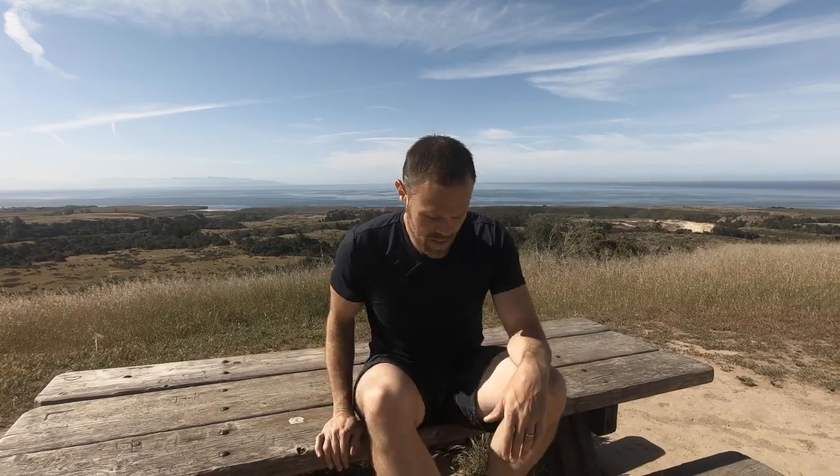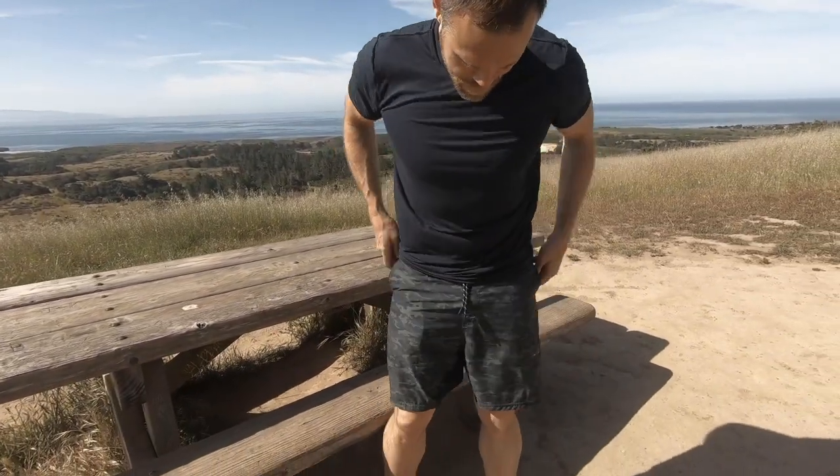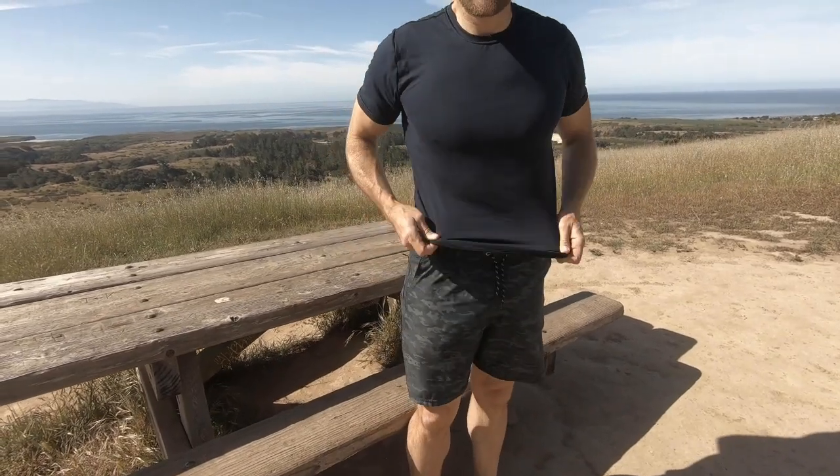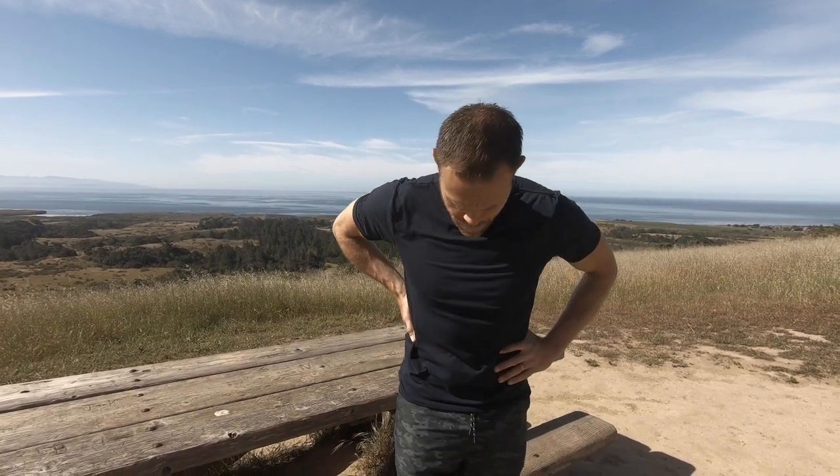A couple other things — I'm wearing these RPM shorts; I did a review on them recently and mentioned I like them for running. This is how I test stuff: I hit the trail and run in them. This is probably mile 40 or so in these shorts, so I really actually use them. I love them — they're great.